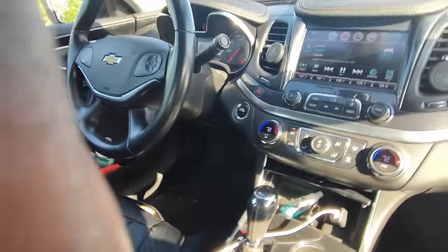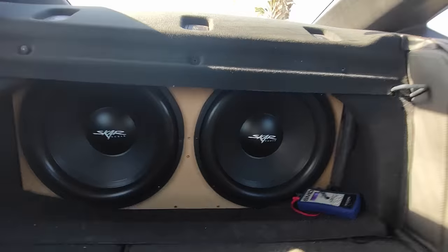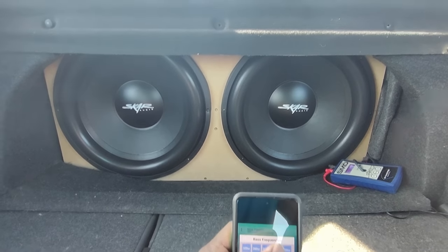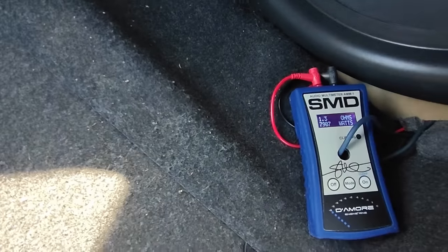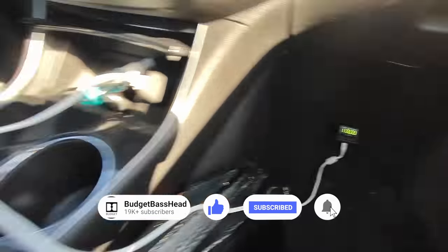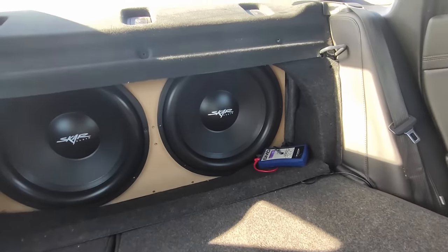It's a 135. Now we're going to bump the volume up to around three quarters and we're going to give this another go — 38 hertz, see if we can beat that. Was that 8,000? That was right at 8,000 watts. We got 136.9 — 136.9. I think that was too much power.